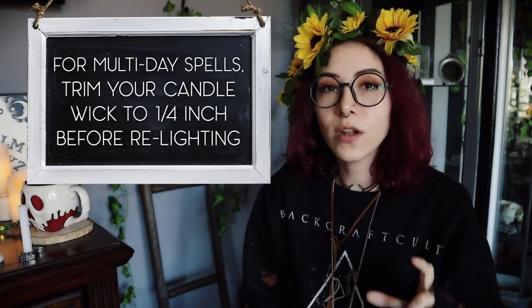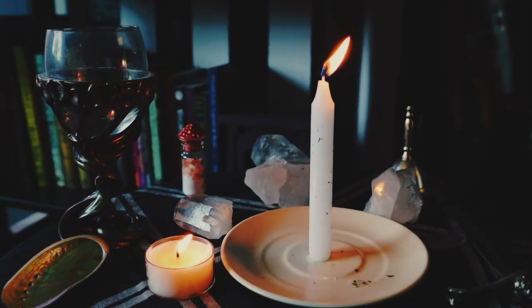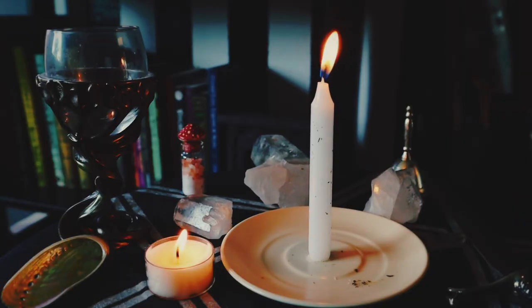If your candle flame is super weak — barely there — now might not be the time for that spell, or there might be obstacles you have to get over before it will manifest. Black smoke could mean one of two things: your candle wick has gotten too long and is emitting soot, or it could mean bad luck, negative energy, or some kind of conflict is getting in the way. White smoke, on the other hand, is good luck. If your candle flame is crazy and dancing around with nothing to explain it — no wind, no fans, no open doors — there is high energy behind the spell, but it might have unexpected results or obstacles to dance around.